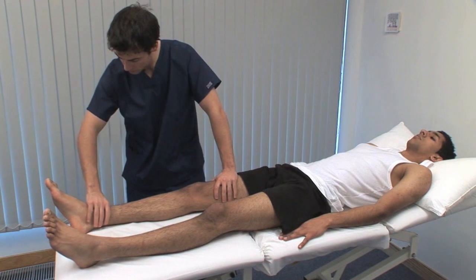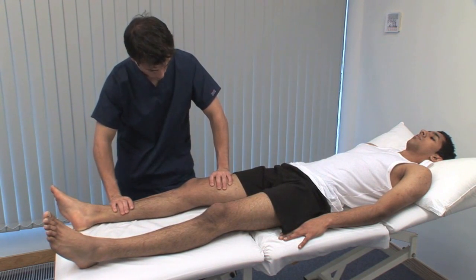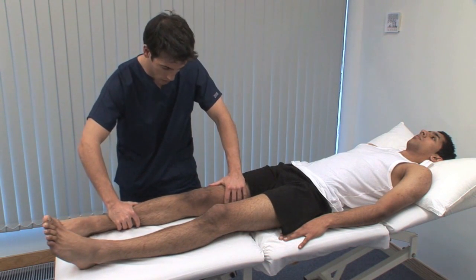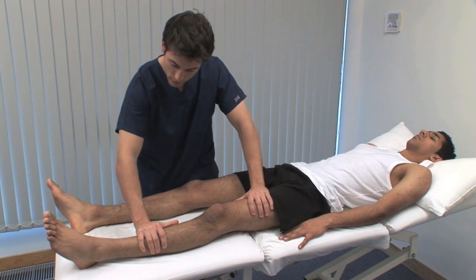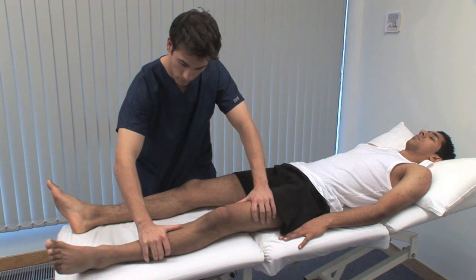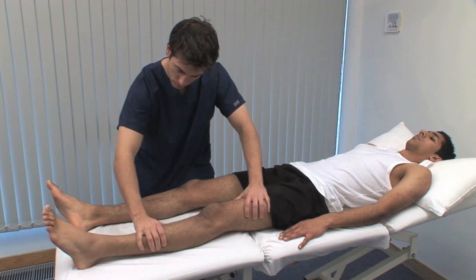Just relax your leg. Test rotation of the hip first with the leg in extension. Roll the leg on the couch, using the foot to indicate the range of rotation. The normal range is 45 degrees in each direction. Painful or restricted rotation movements are common in osteoarthritis of the hip.